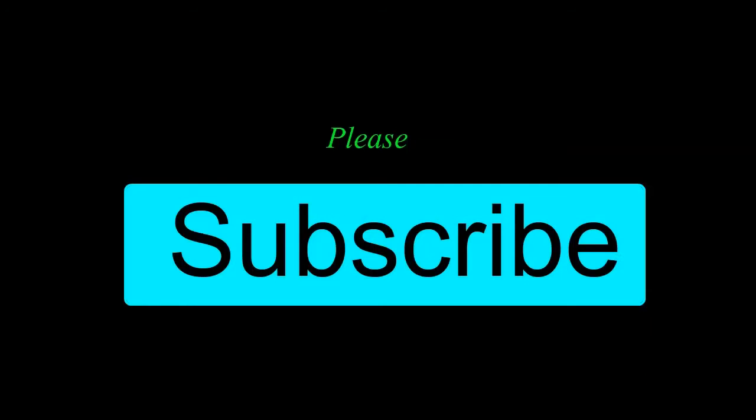Thanks for watching this video and please click subscribe. It does help me a lot. Come on, click it!